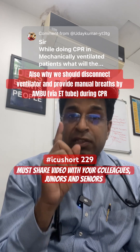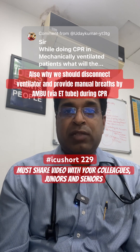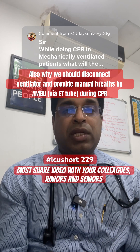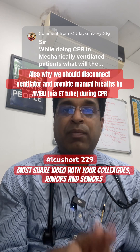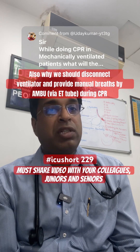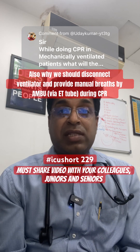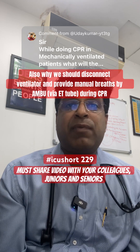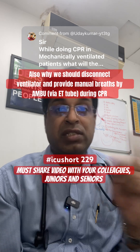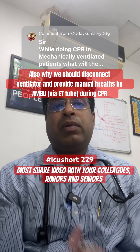It is very important that even if your patient is connected to a ventilator and you are doing CPR, you should disconnect the patient from the ventilator and connect the endotracheal tube with the ambu mask to provide manual breaths of 10 to 12. This is important because if the ventilator respiratory rate is set to 10, the chest compressions are falsely triggered as patient respirations by the ventilator, causing extra breaths which decrease venous return and reduce the chances of revival.